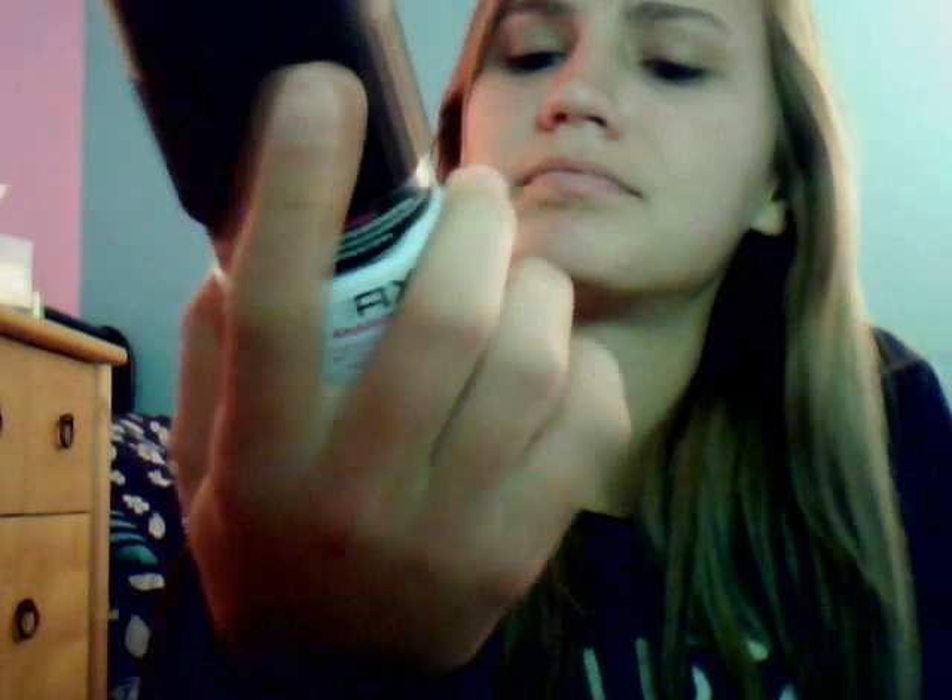Hey everyone, it's Justina, and today I'm doing a review on Axe limited edition for her — Anarchy. So it's like the Anarchy set but for girls, and I was so excited when I found out that Axe had a girl's Axe.